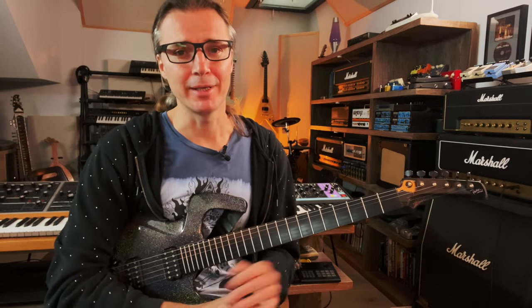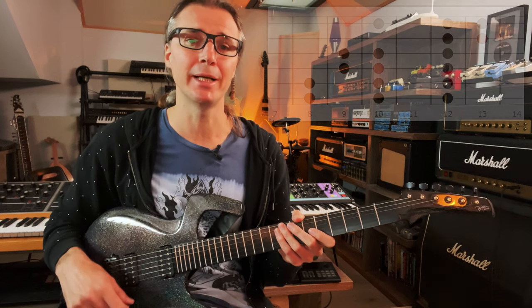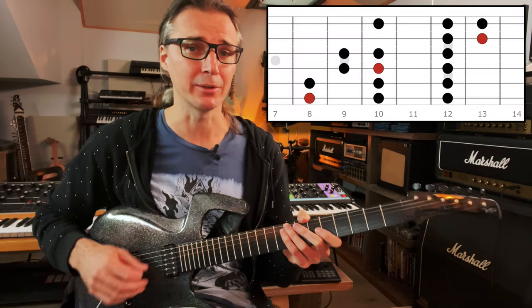You'll need a scale for this, and any scale will do. But if you want to follow along, let's begin with this very simple C major scale based on a three notes per string pattern. It goes like this.